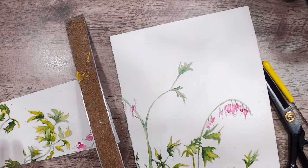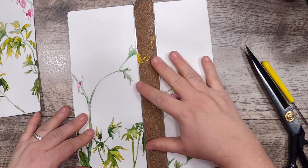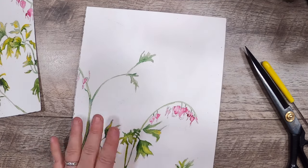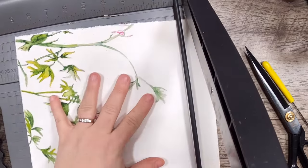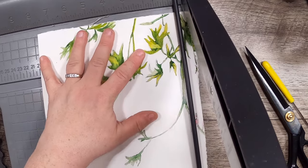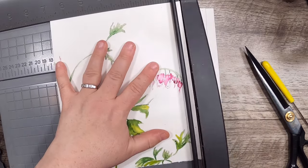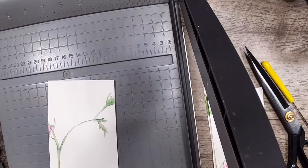I'm filming in voiceover mode today. I'm going to start off a little slow, speed up a little in the middle, then slow down at the end to talk about everything I make. I'm trimming this up a bit because tearing thick watercolor paper leaves quite a jagged, ruffly edge and I don't want that. Then I'll cut it into two pieces, probably to make some tags.